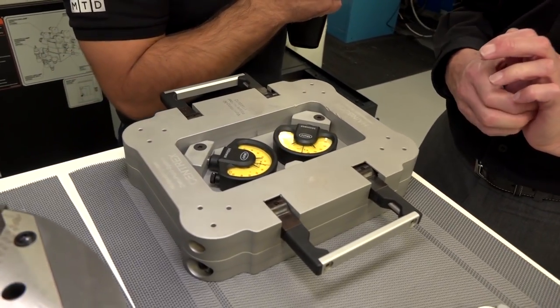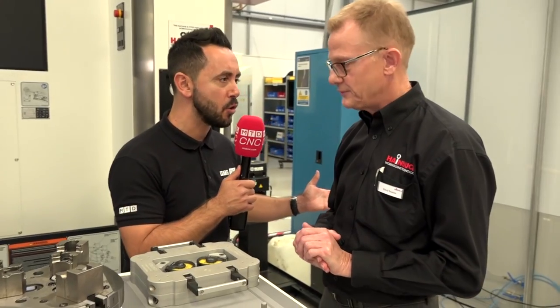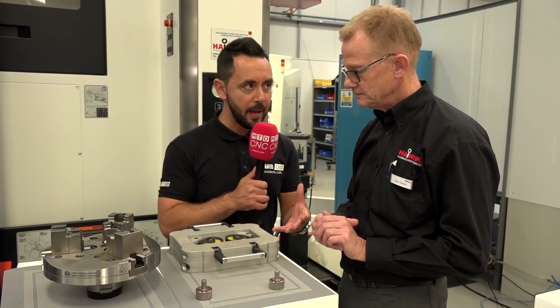Now I'm sure most people are aware of your collet chucks and your expanding mandrels, but I was unaware of your zero point system, so how does this work firstly and what's unique about this?